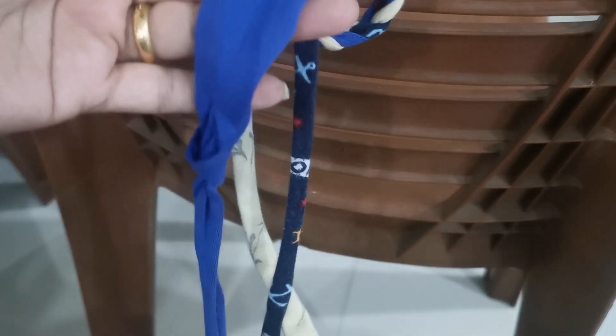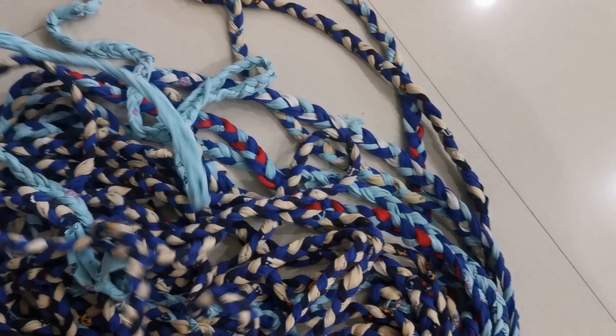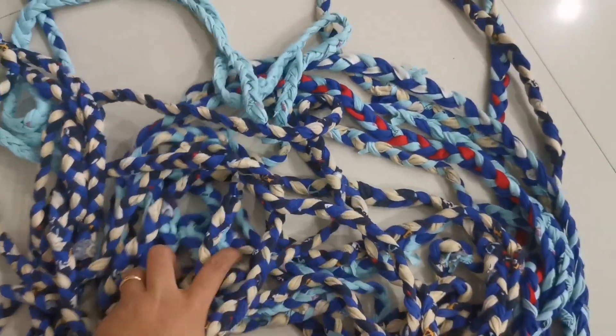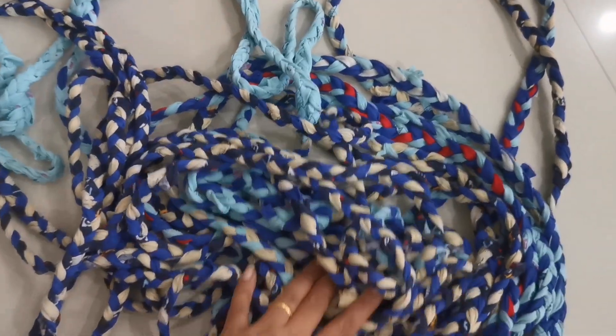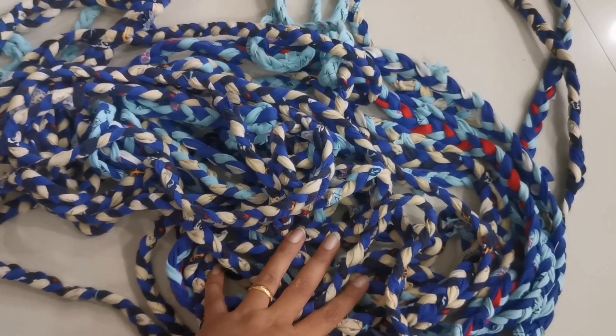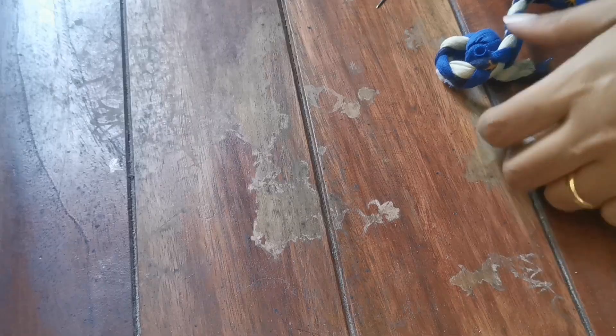This is all the braiding material I have after all that hard work. I'll roll it up to make things easier, and then I'll start to stitch it.